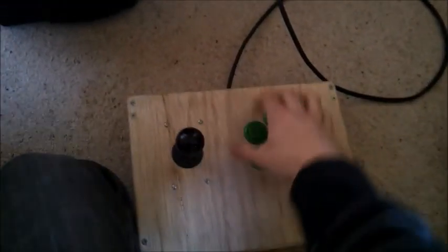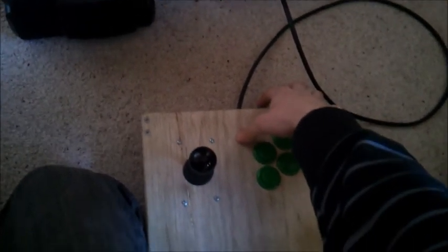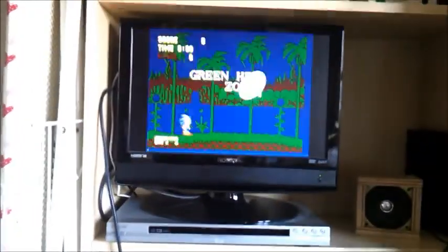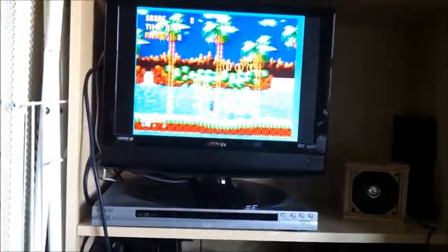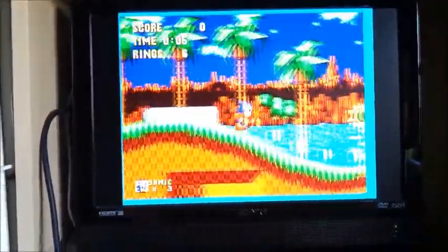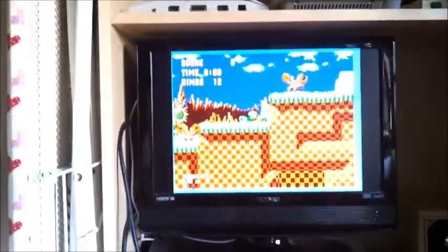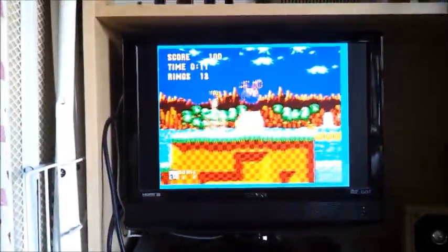I'm using my arcade stick. This is the start button. So there you go, there's Sonic.